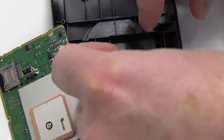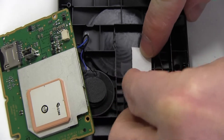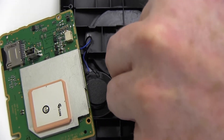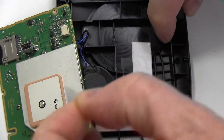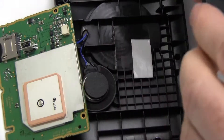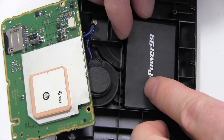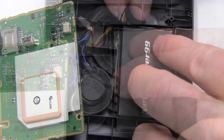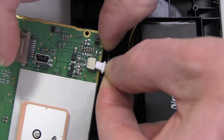Place the included strip of double-sided tape into the battery compartment. Place a new extended life battery from NewPower99.com into your Garmin, then connect your new battery.